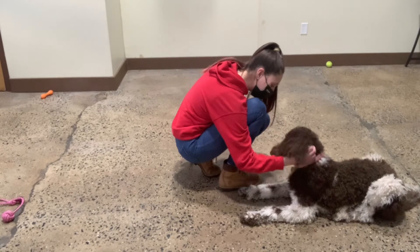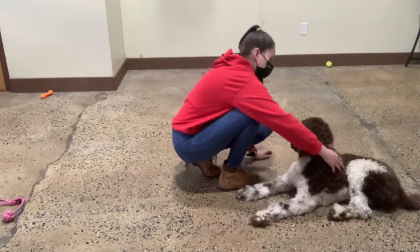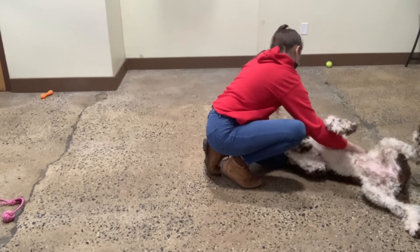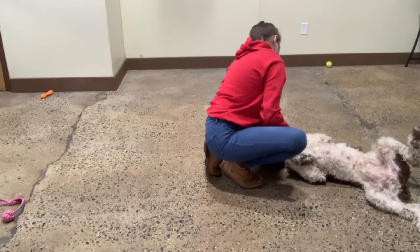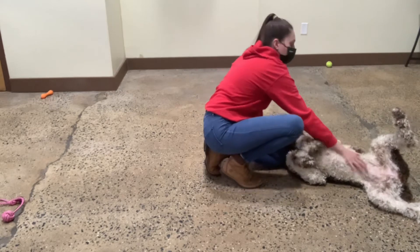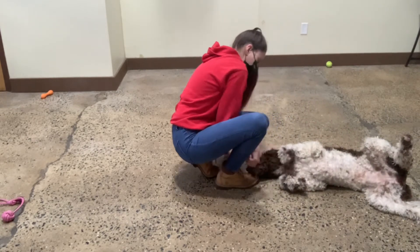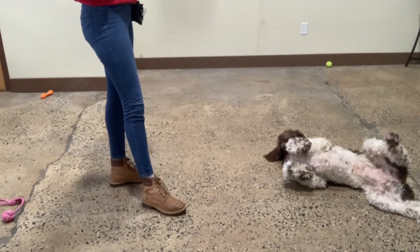You're a good girl. Good job, Zoe. Good girl, pretty girl. Good job, Zoe. Very nice. We like to just touch her paws to make sure she's comfortable with that — make sure you're comfortable with that. Good job, Zoe.